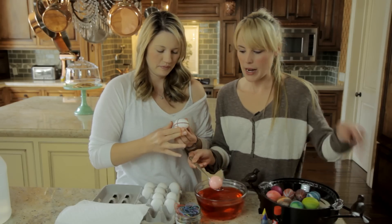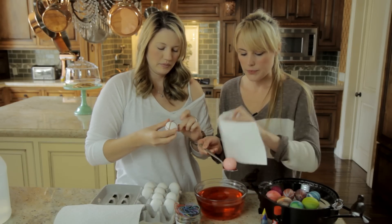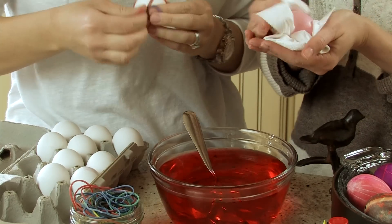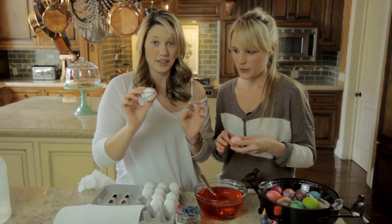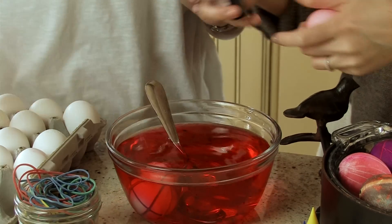See how mine's pink? Now I put my rubber bands on, so that means the lines are going to be pink. Her lines are going to be white. Just do fun little patterns. Let's add some more food coloring so it's a little bit brighter.